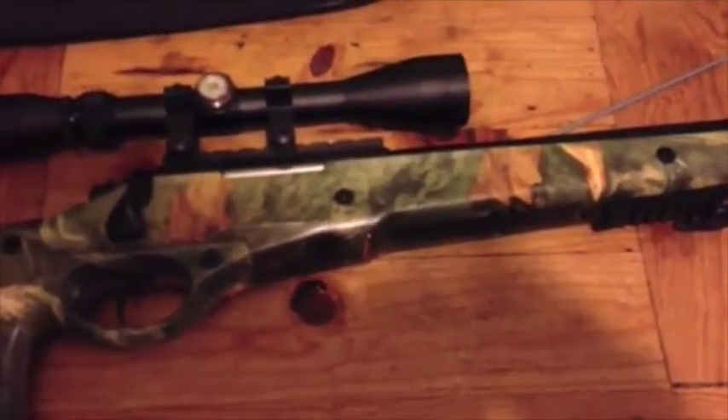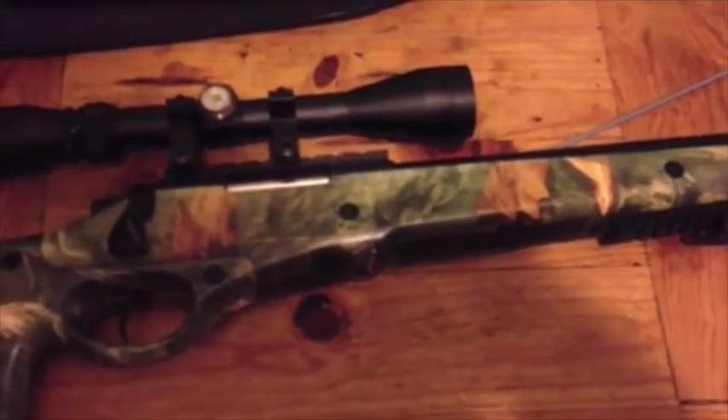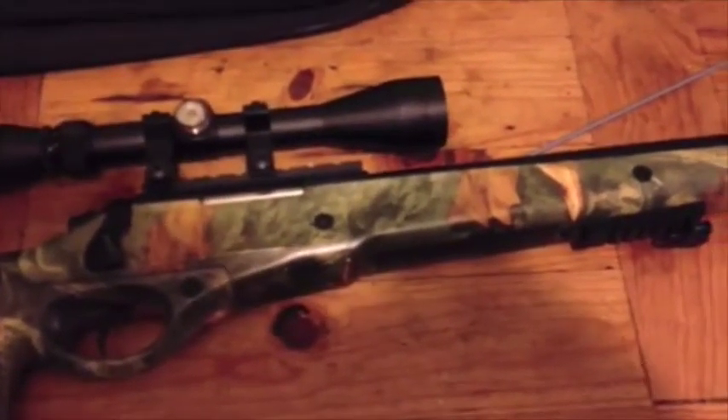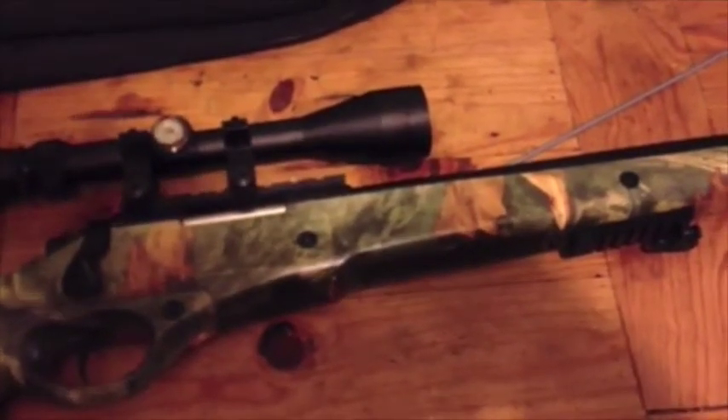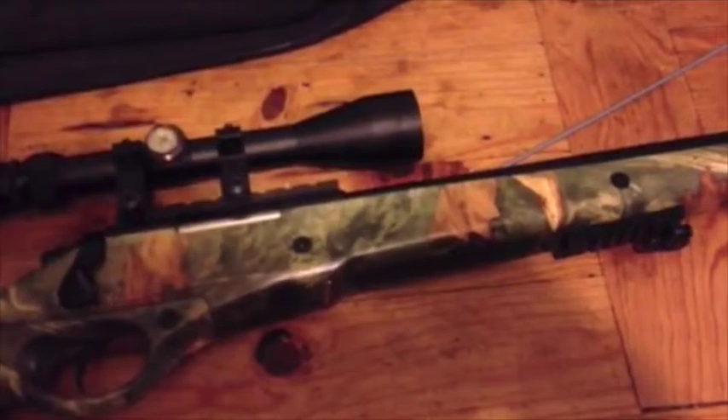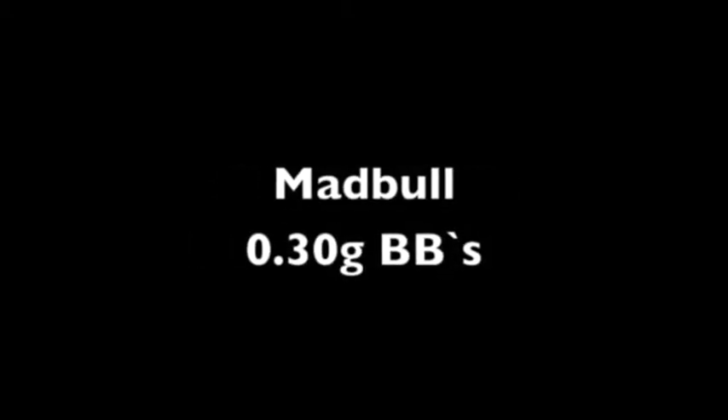I've just had it a little while, been playing in the garden with it really. I'll show you a 30-metre target and put a few shots into it, and we'll see what the group's like.